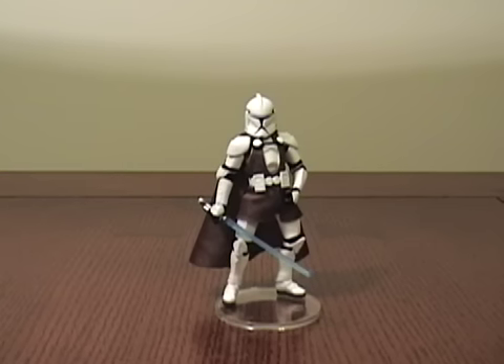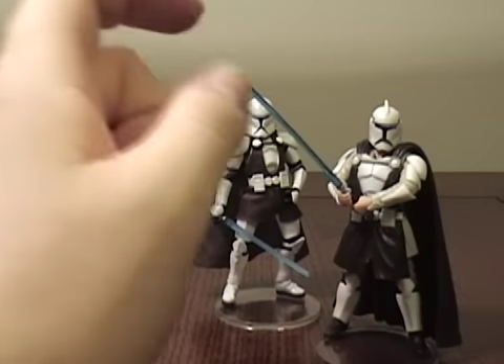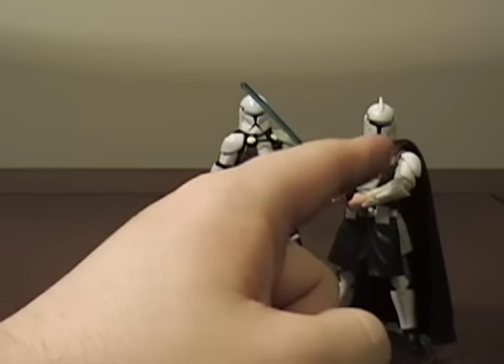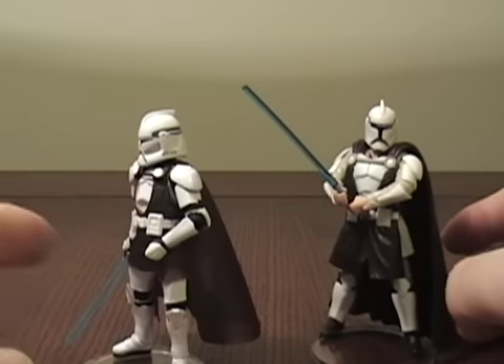Hey guys, doing another review for Star Wars Day. This figure is a little awkward — I'm going to show you that in a minute. Other than this one awkward thing, this figure is really good. And he definitely, for the most part, beats this figure. The only thing the older figure has going for it is that his head is sort of in proportion with the rest of his body.